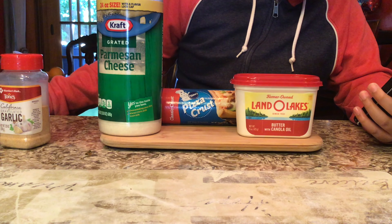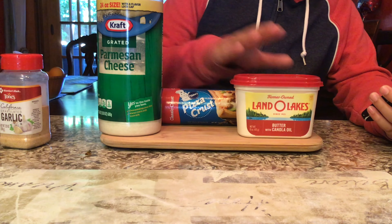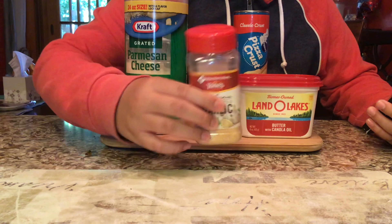Enough of my weird face. Allow me to show you what I shall be cooking with. All you're going to need is a dough can, butter, garlic salt, and parmesan cheese. Butter, pizza can, parmesan, and garlic.